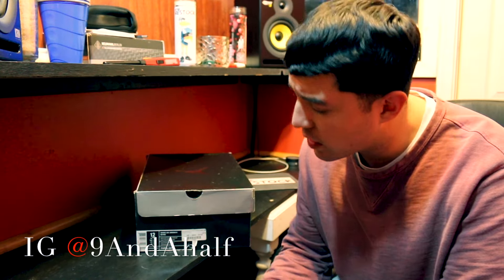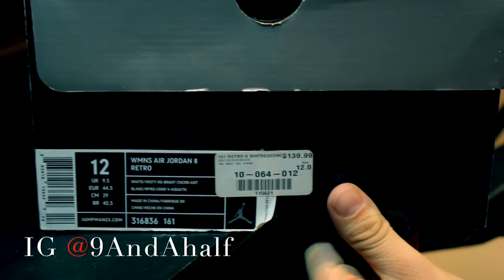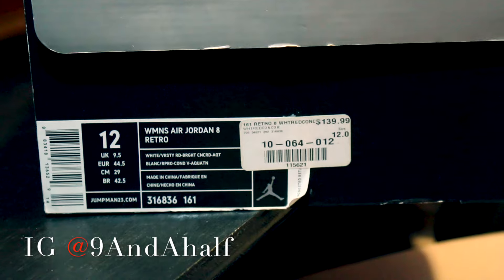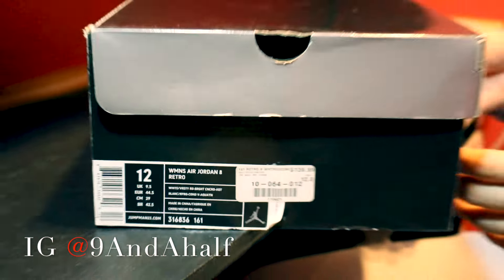Now let's go ahead and get into the unboxing. As you can see, it's the older box — black and chrome, size 12 in women's. This was one of my pickups from one of the restock events, so shout out to the restock.